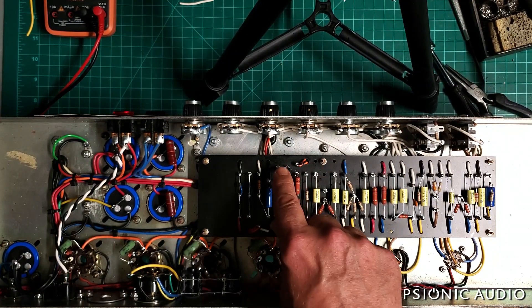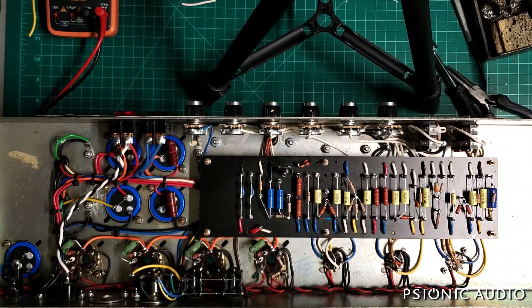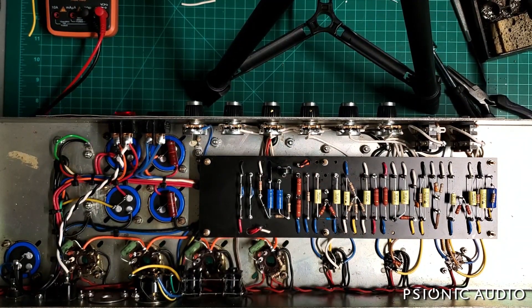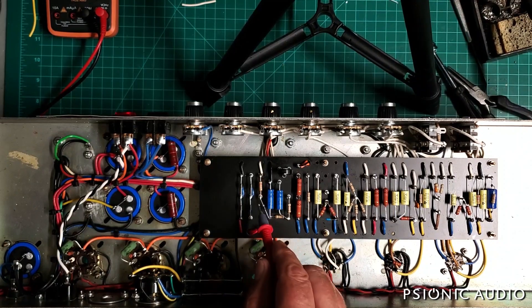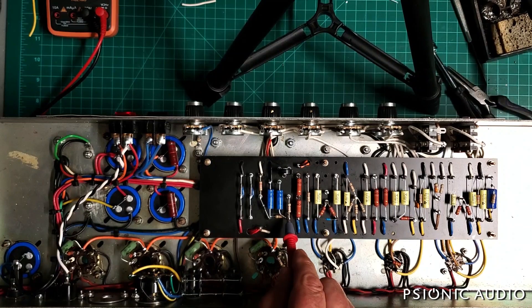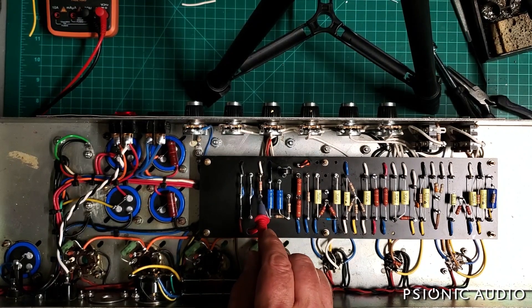I will probably tack-solder some resistors in until I get the bias range I want. I want the minimum on this to put the output tubes at about 30% and the maximum at about 80%, giving a wide sweet spot. Right now it's all too cold, but one never knows until one tries.